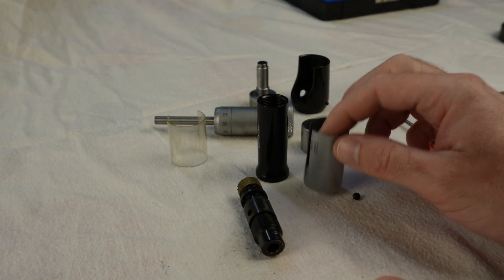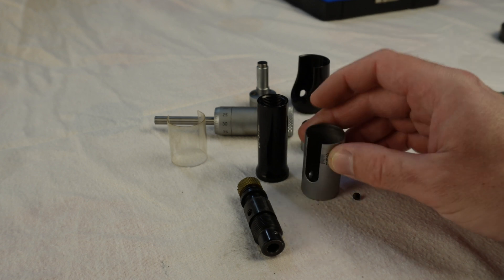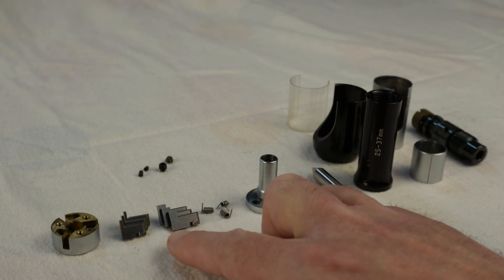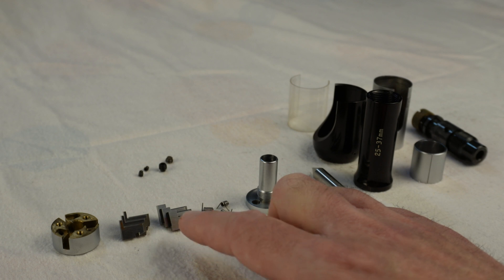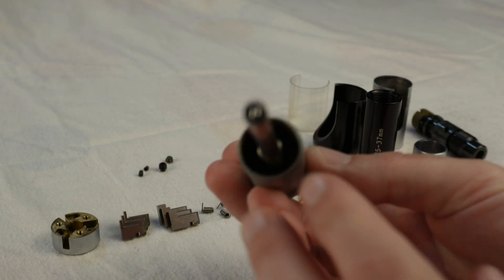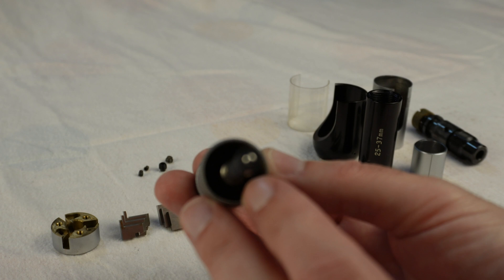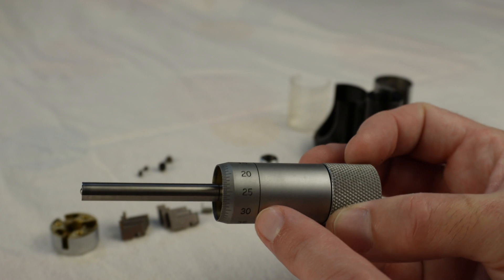I'll get these parts cleaned and ready for assembly. I got the first half of the micrometer cleaned, including the two sets of legs or anvils. I didn't find a way to calibrate these yet, so I'm guessing the calibration should be done with this part — there's a thread in here and I think there's a nut at the end which allows the adjustment to be done. Let's take these apart and see if that's true.